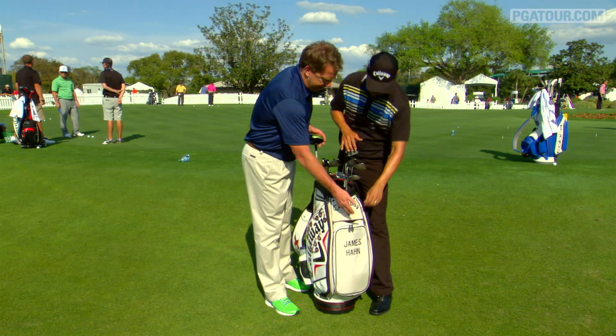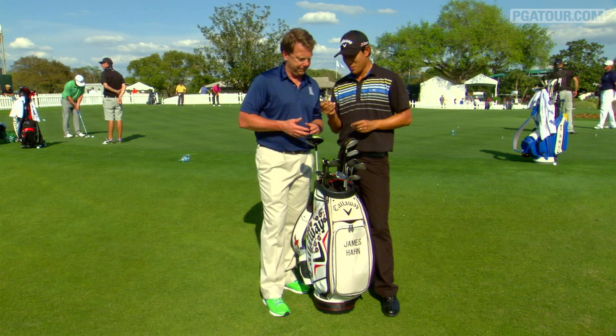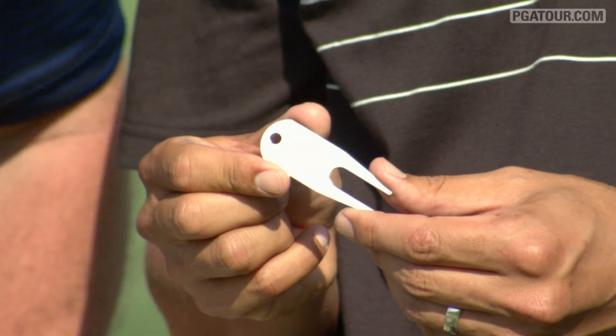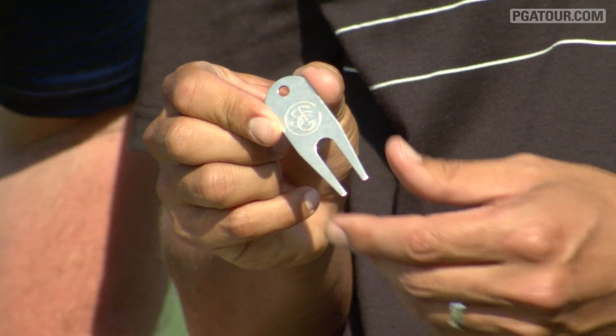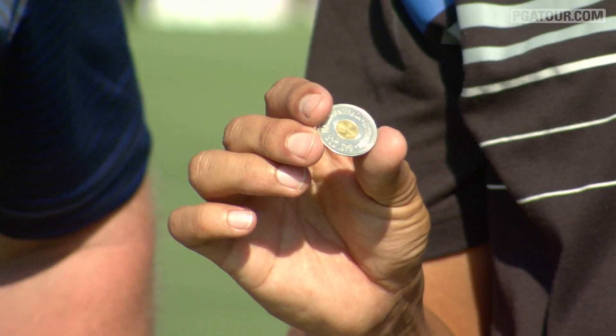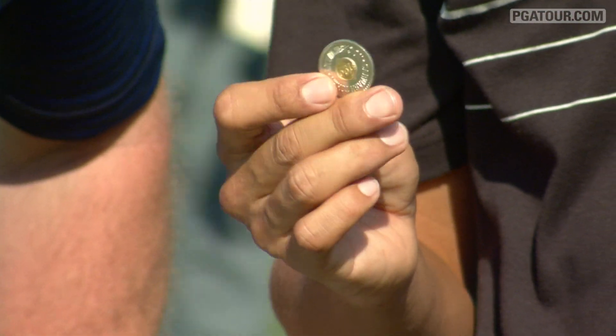Tell me about the repair tool and the ball mark. So, San Francisco Golf Club — got this back in college. San Francisco Golf Club is one of the golf courses we played. It just kind of reminds me of the good old days back when we were just having fun. And a car wash token — my dad owns a car wash, so in case I ever need to get my car washed, I have a dozen.